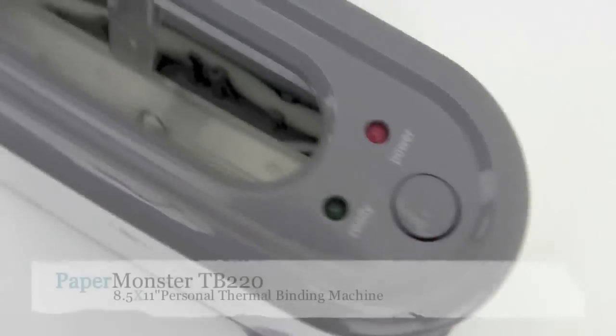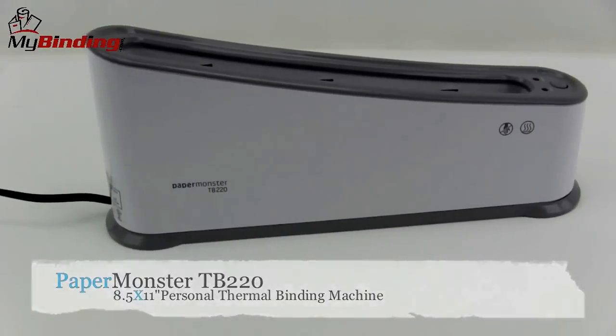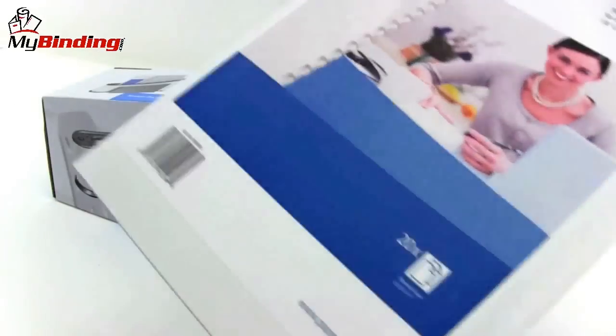Welcome to MyBinding video. This is a look at PaperMonster's TB220, an 8.5 by 11 inch personal thermal binding machine. This is a very simple and straightforward thermal binding machine.